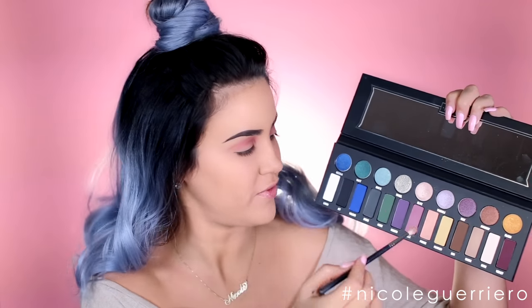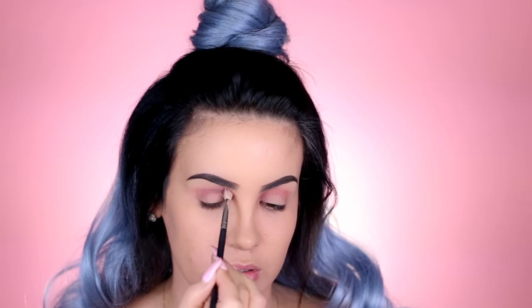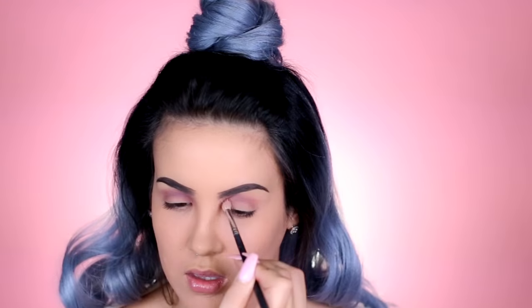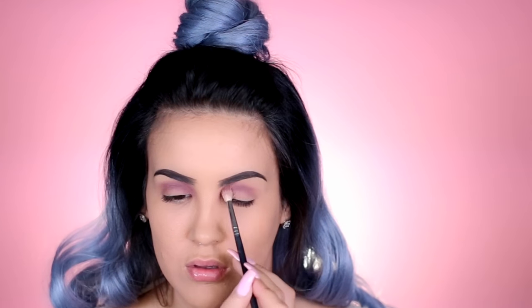Then I'm taking just a small fluffy brush and going into Ribbon — again starting in the inner corner of the eye and blending it out. In the inner corner I'm doing little circular motions, and then as I get to the middle of the crease I start doing a windshield wiper motion. I'm just packing color on top of each other, starting the same way in the inner corner and working it outward.